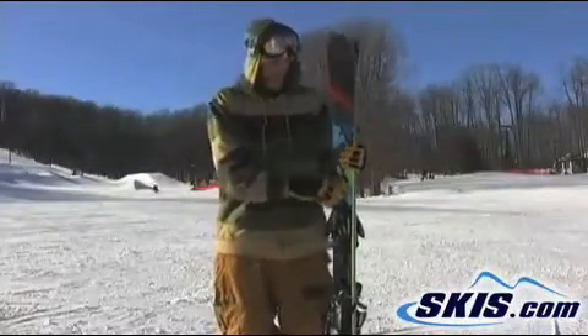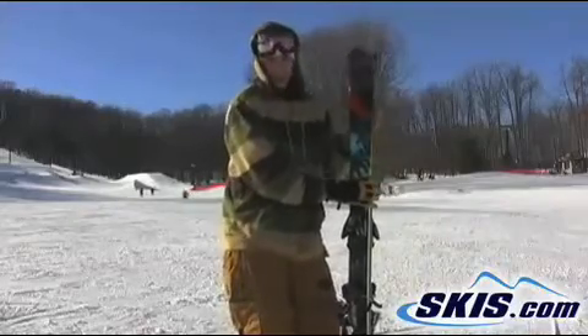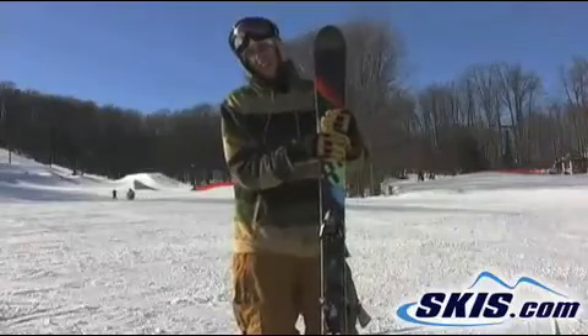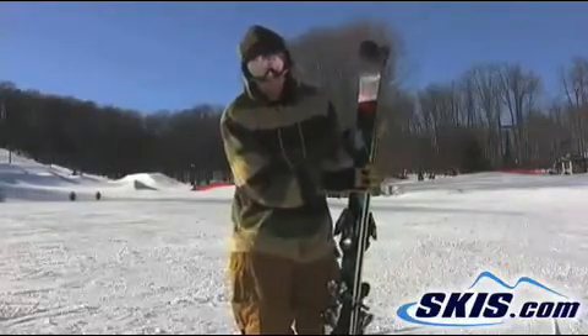I'm Derek of the Solomon Suspect. This board is a great all-mountain ski to intermediate park. Good sidecut on it — you can make fast turns from edge to edge. The radius on it makes for a fast turn.